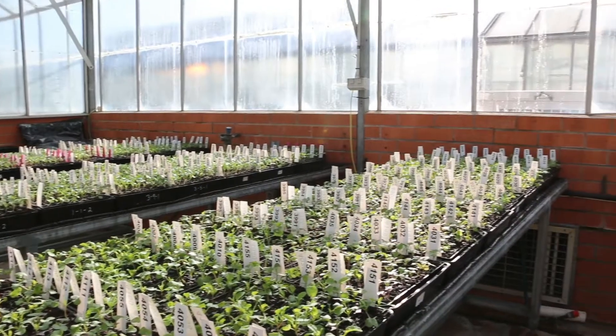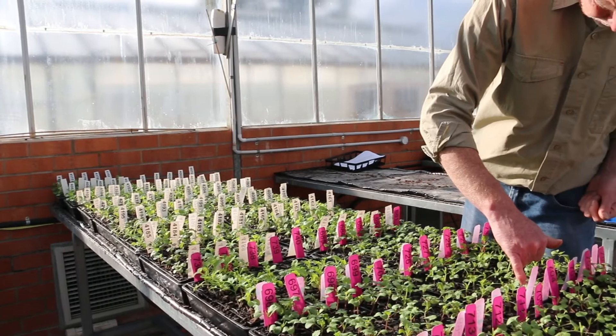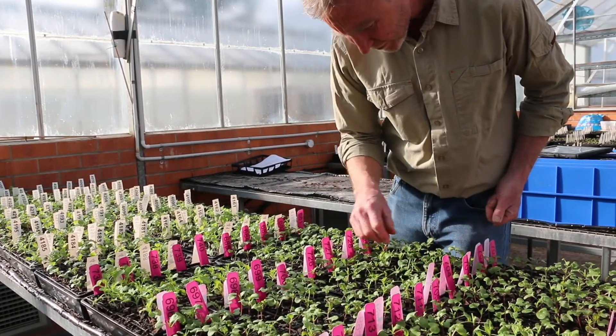So what we're doing here in the glasshouse at the moment is working out which resistance genes are in each cultivar so that we can give that information back to industry. In these experiments, these cultivars are being screened for the major gene resistance.